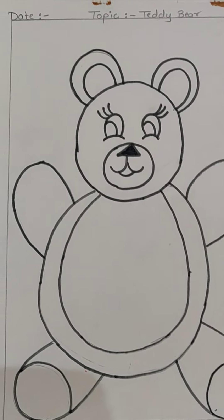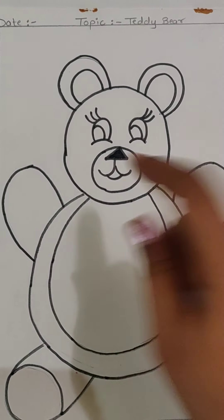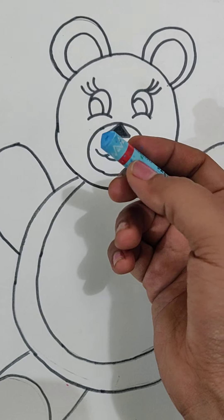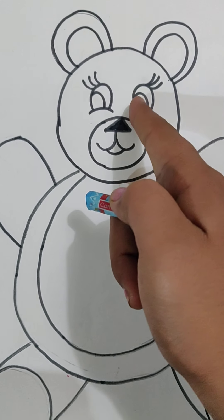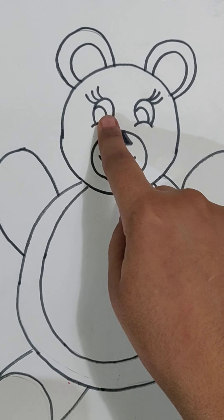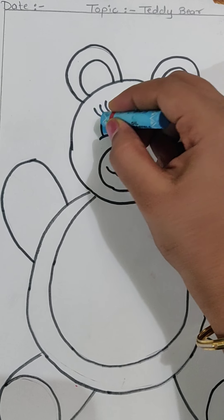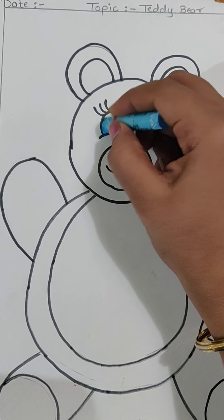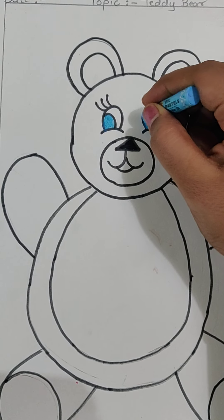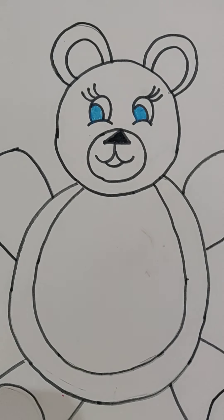Now we will be starting with the coloring part. First we will be coloring the eyes — for the eyes, we will be using blue color. Everyone take out your blue color and we will be coloring the inside part of our teddy bear's eyes. Slowly, slowly you have to do — your color should not come out. Slowly and carefully, it is a small space so color can come out.